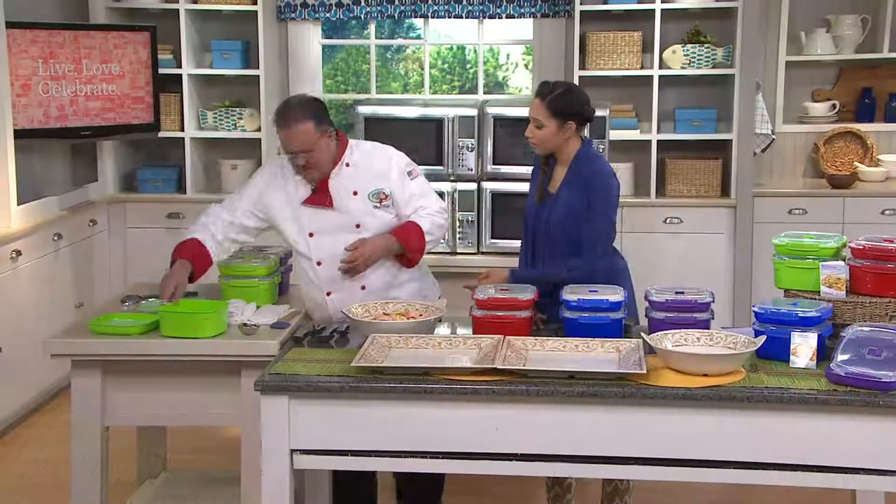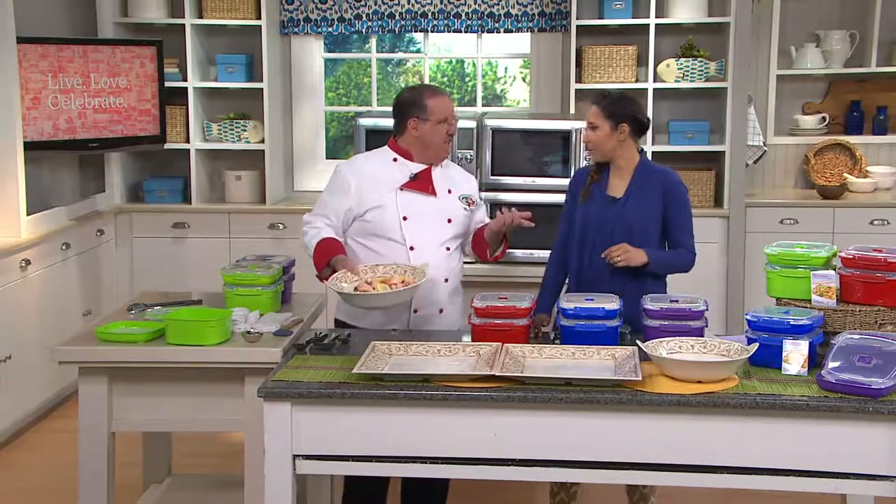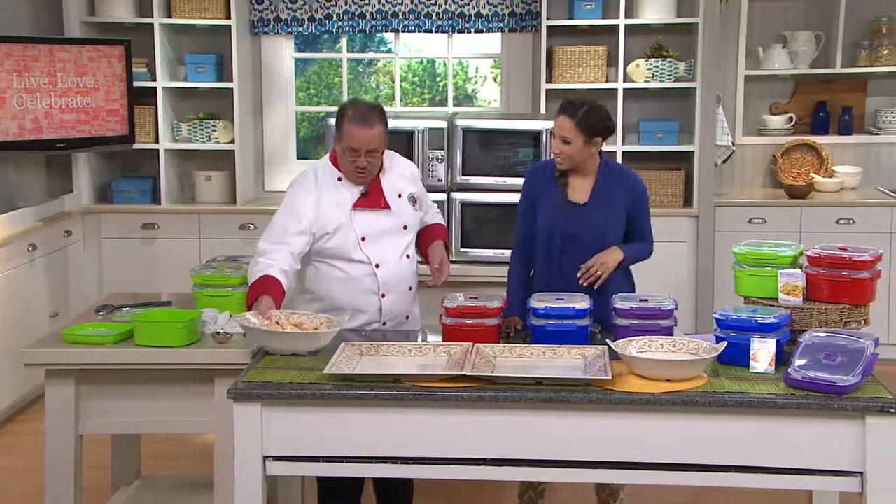My husband and kids would be very impressed. I did that in about five minutes in the microwave. And that's the key — you can tell him you worked all day on a stovetop, but we know the truth.